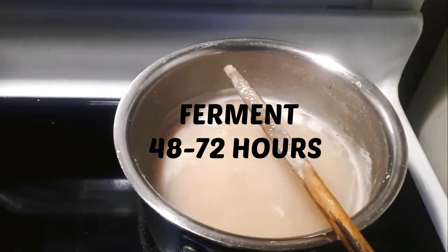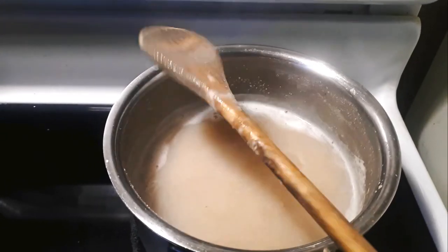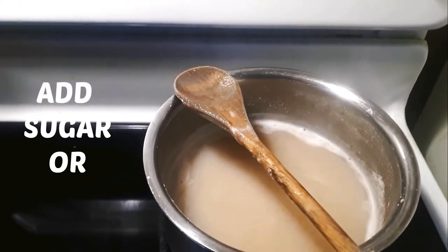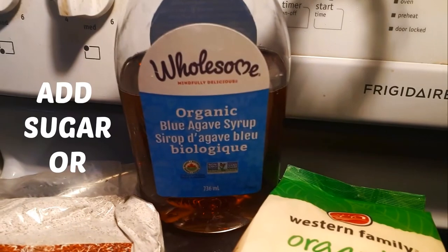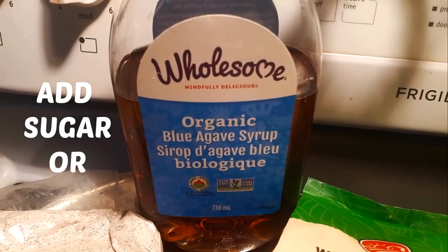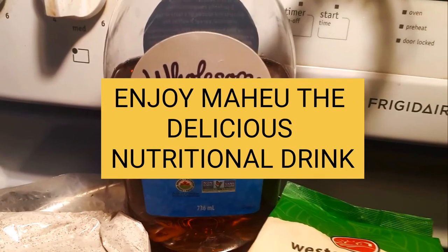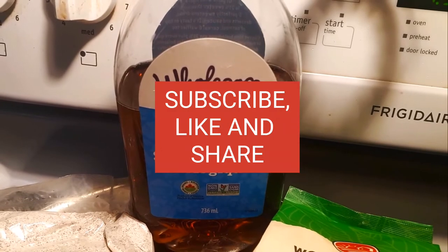I do three teaspoons of chimera and add it after the porridge has cooled down. Then I let it ferment for about 48 hours. After that, you can add sugar if you want — because of my health challenges I use organic blue agave syrup instead. Thanks for watching, subscribe, like, and share!